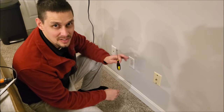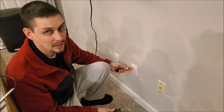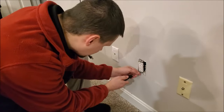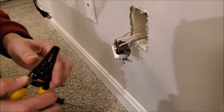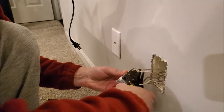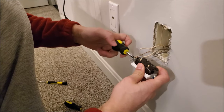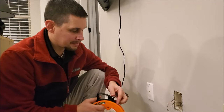Next, remove the wall plate from the existing outlet. Anytime you're dealing with electricity, make sure you shut the power off first. I've already used my voltage detector to confirm there's no power going to this outlet. These outlets have push-button connectors that take too long, so I'm just going to cut them all off. Then unscrew the ground wire from the green screw.